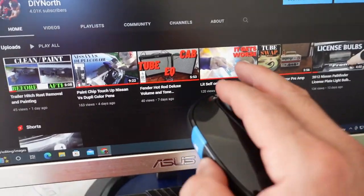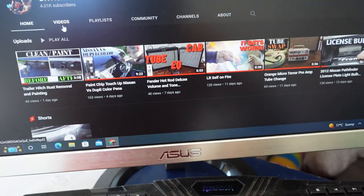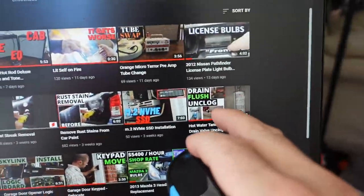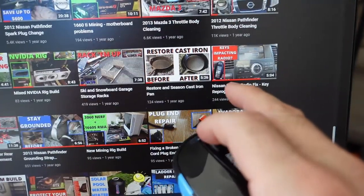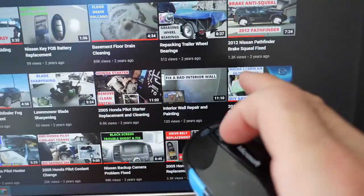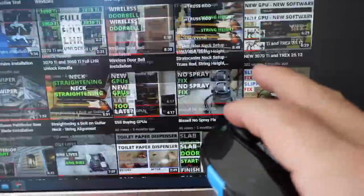Moving over to the computer, I open up a YouTube page and you can see it's pretty easy to scroll through — I'm able to scroll down and back up, it's not jumping around, and it doesn't stop scrolling for no reason while my fingers are still moving. Everything works properly, so great success — getting that hair out of there did the trick. Thanks for watching, don't forget to like and subscribe.